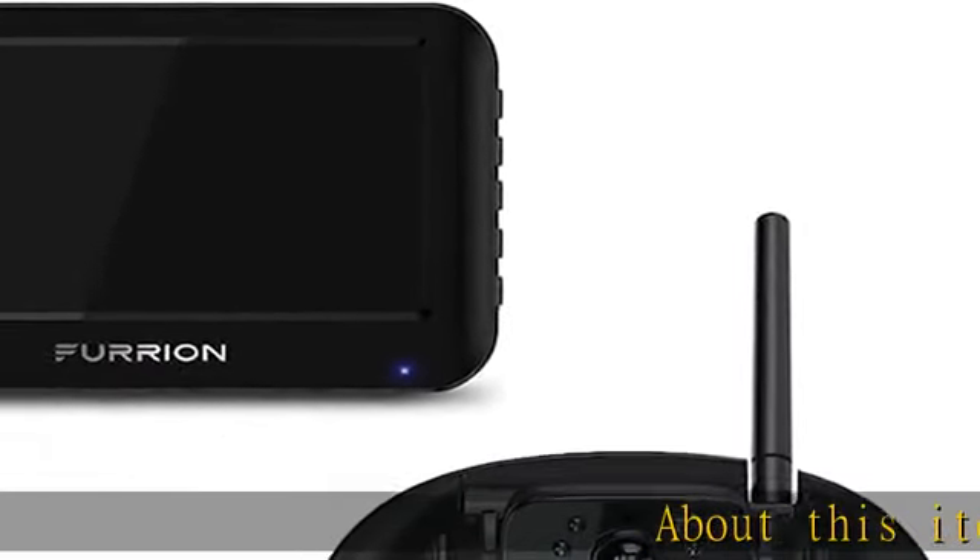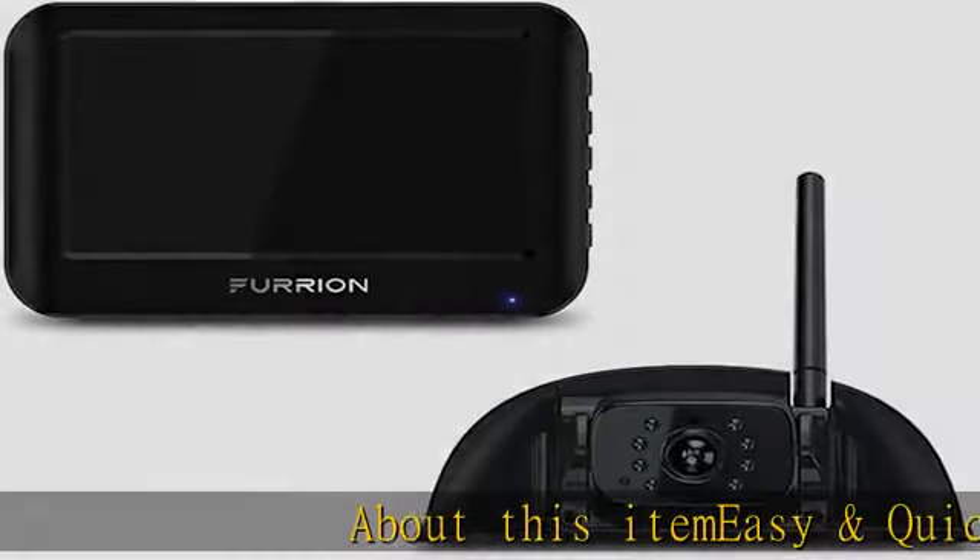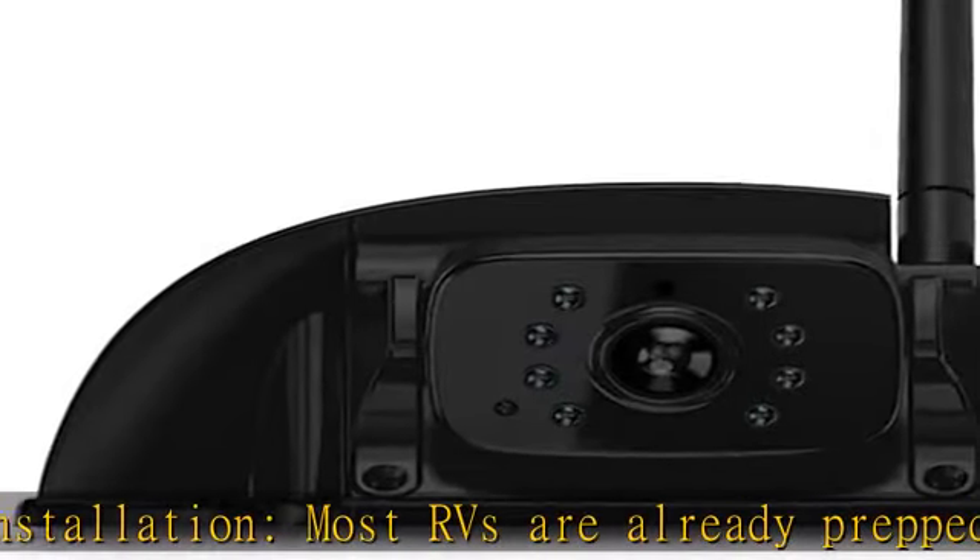About this item: easy and quick installation. Most RVs are already prepped for the Vision S Sharkpin camera system, eliminating extensive drilling requirements.